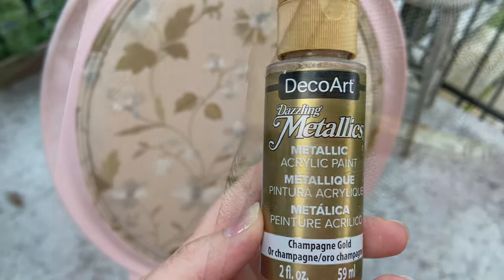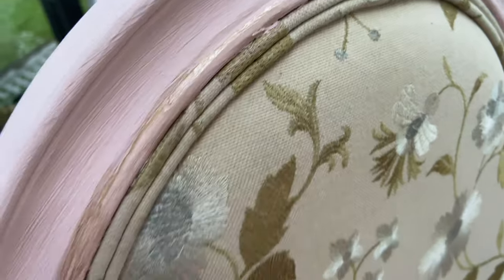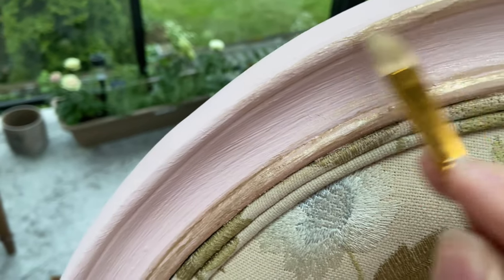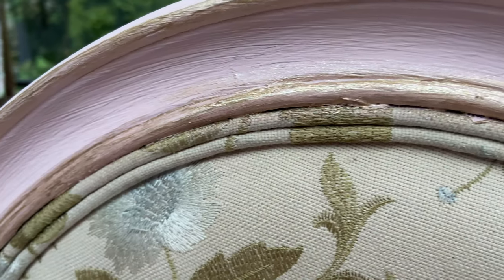I wanted to bring in a little bit more gold - you can see on the fabric that the leaves are quite a yellowy gold. So I'm taking some thin champagne paint from Michaels and applying it to the raised parts of the chair just to bring in that regal aspect, applying it to the top of the chair right where the gold trimming is.